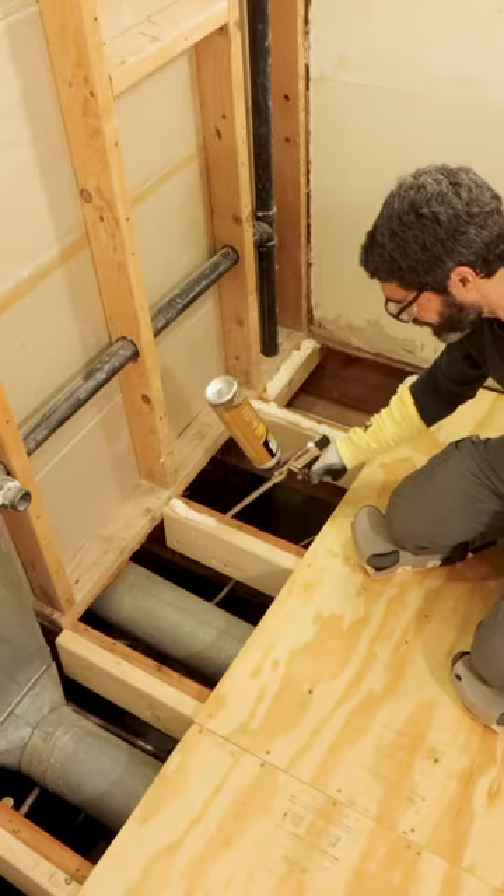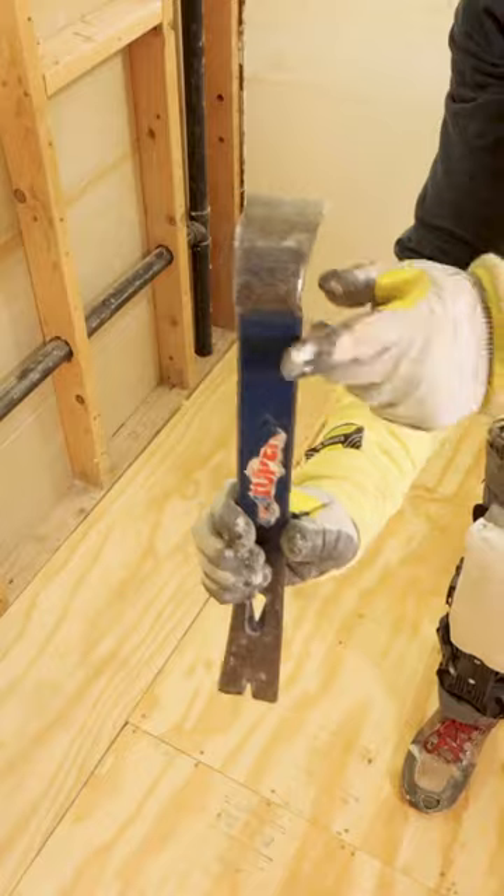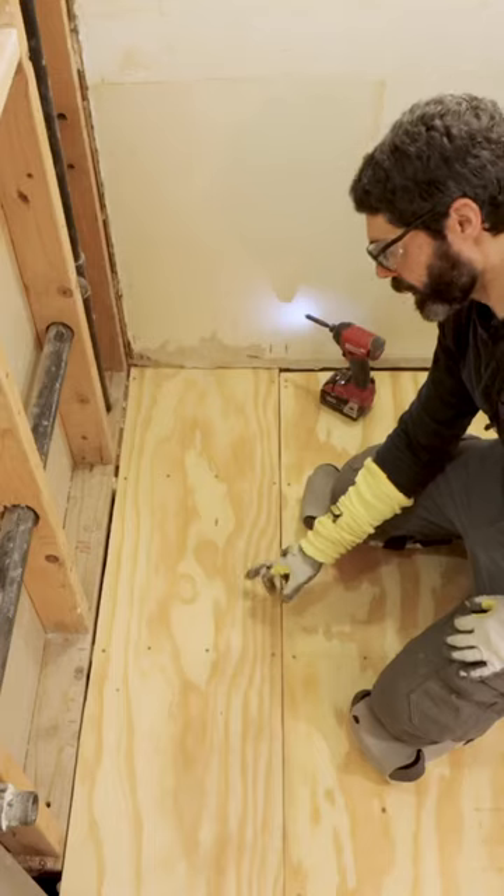Then I applied adhesive to my floor joists, set the panel, and got it tight to the other larger panels using a Wonder Bar. And then, because this is going to be underneath a vanity cabinet, I used a 4-inch screw schedule to make it nice and strong.